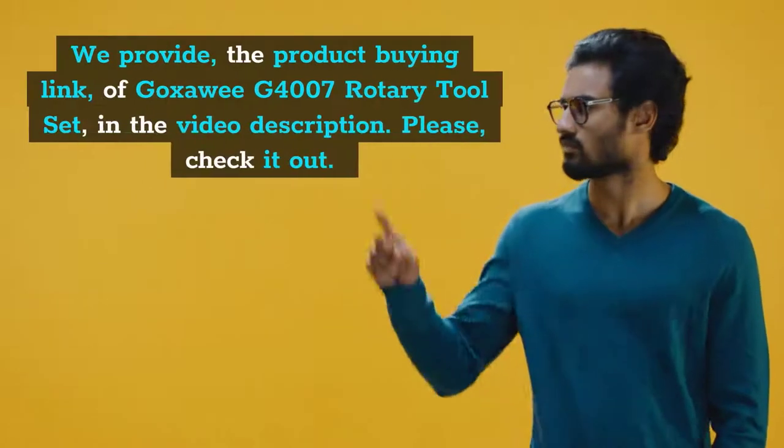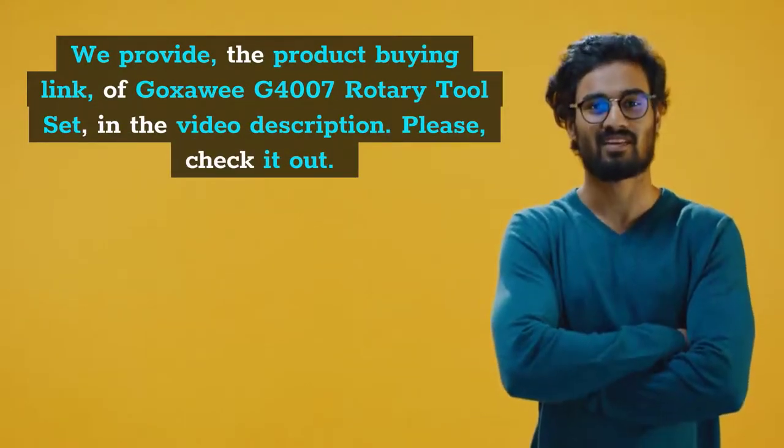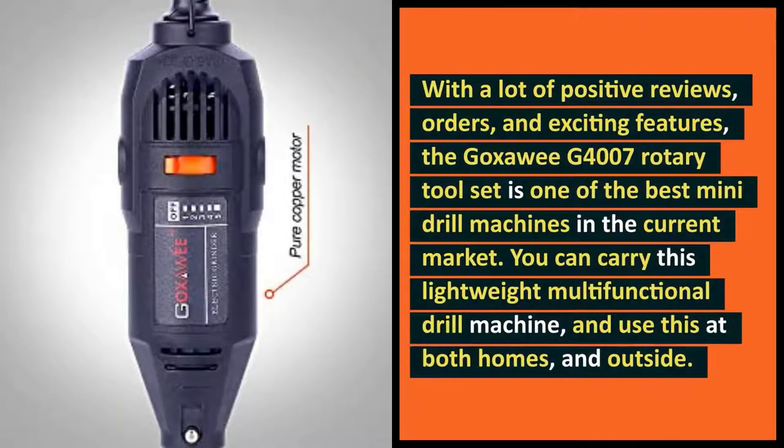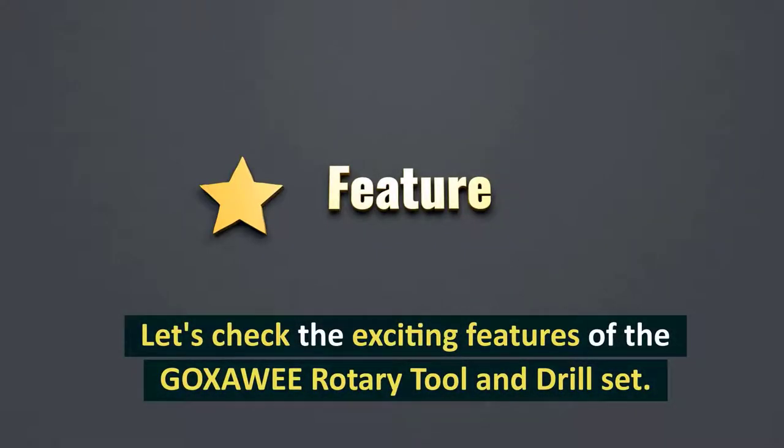We provide the product buying link of the Goksoe G4007 Rotary Tool Set in the video description. Please check it out. With a lot of positive reviews, orders, and exciting features, the Goksoe G4007 Rotary Tool Set is one of the best mini-drill machines in the current market. You can carry this lightweight multifunctional drill machine and use it at both homes and outside.